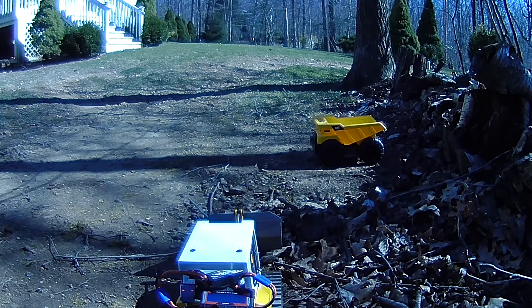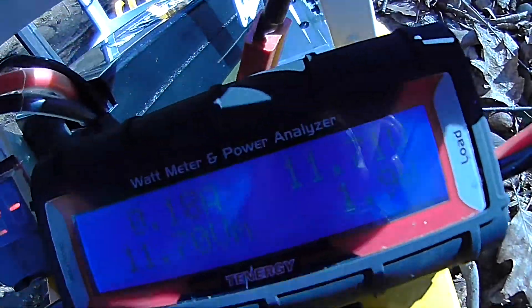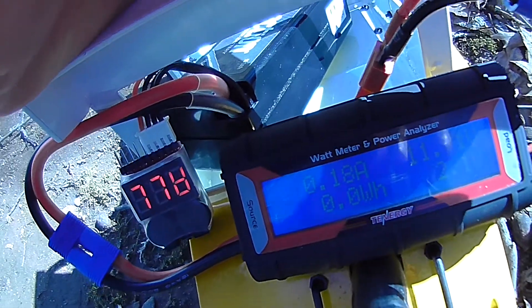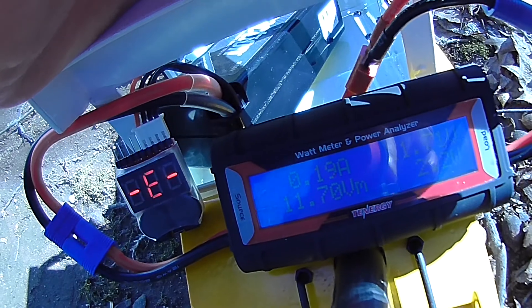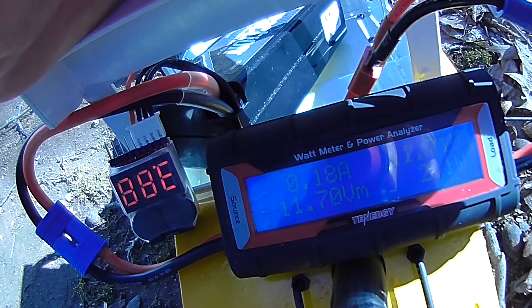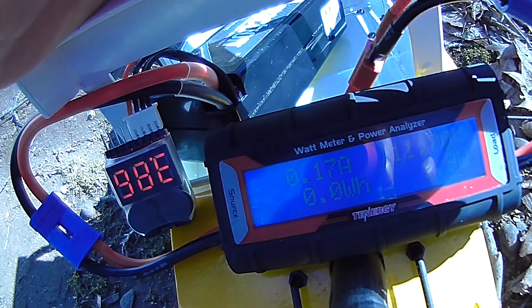Right now, everything's powered up. With just the electronics running, it's 0.18 amps, 0.2 amps, and the peak is 0.89 when it booted up.